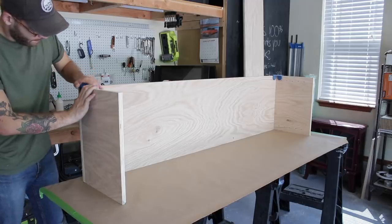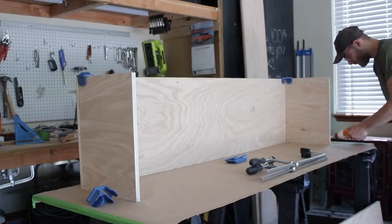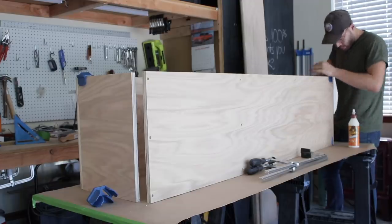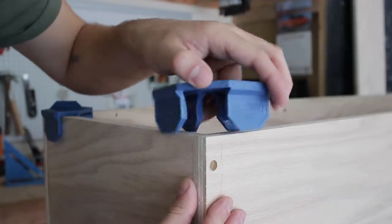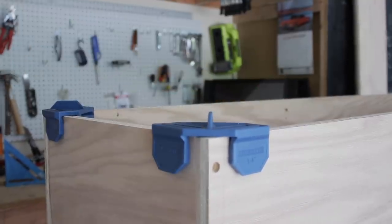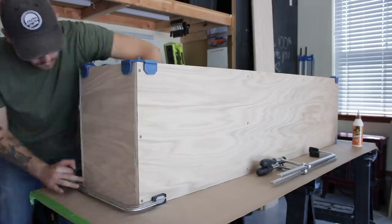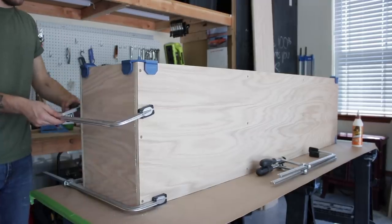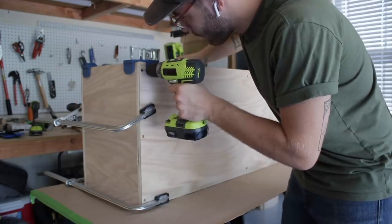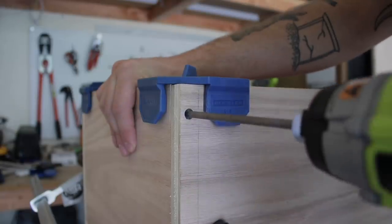Once I had my pieces staged up, I could grab my Gorilla wood glue and start putting all of my pieces together. This cabinet was pretty long, so to help hold everything in place, I used these plywood clips from Rockler, which I'll leave linked below also. They're basically like an extra set of hands that allow you to focus on the piece that you're working on, knowing that everything else won't shift on you. I also went ahead and used an eighth-inch bit to extend the pilot holes through the tops of my plywood and into the sides. Then I used inch and a quarter screws to attach everything together.